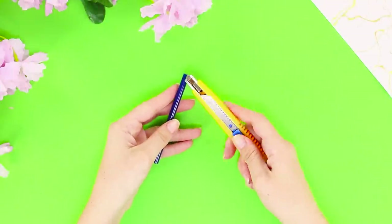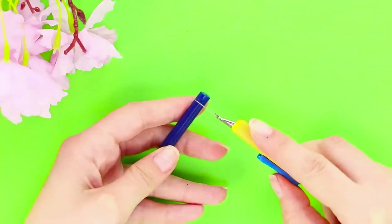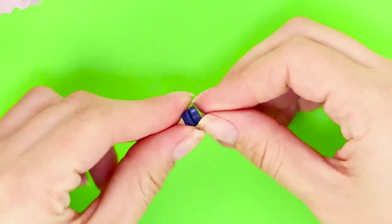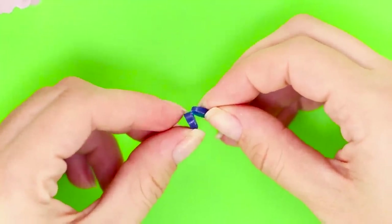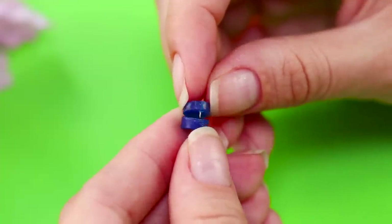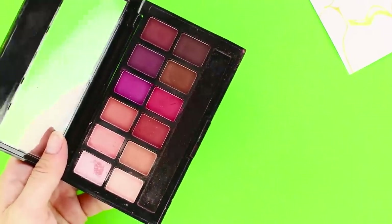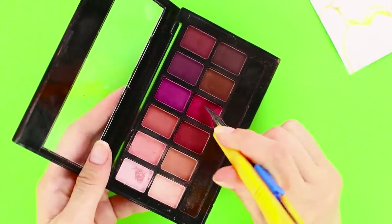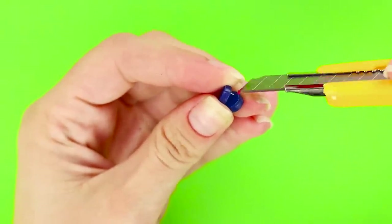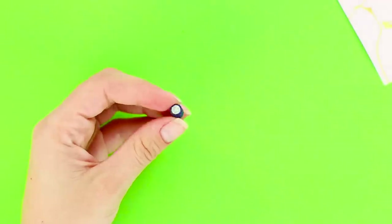And now, take a glue rod and a box cutter. Cut a couple of circles of different sizes without cutting them out all the way — you should get a clamshell like this. Attach a small needle to the upper part using tweezers so it'll be able to close. Next, take a palette of blush, collect some blush with a box cutter, and fill the container with the powder. Close it and decorate it with rhinestones.